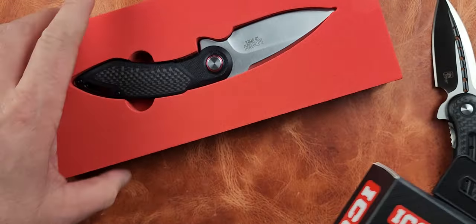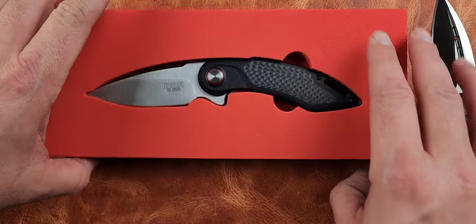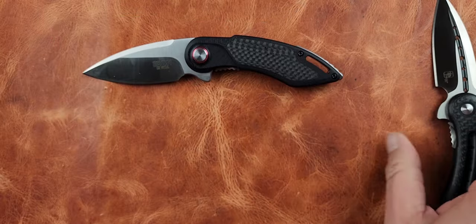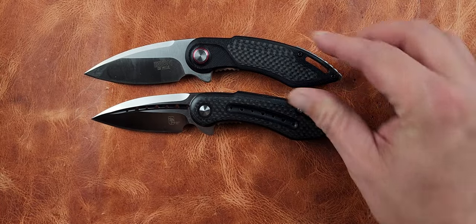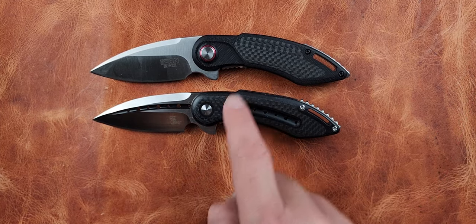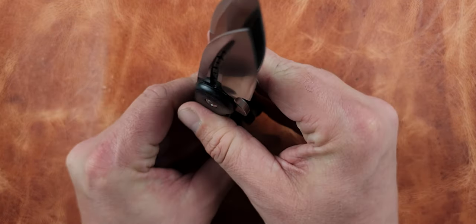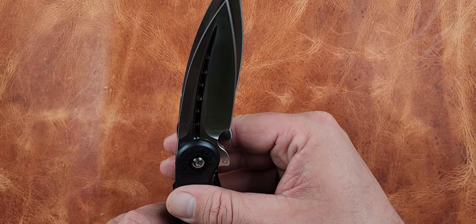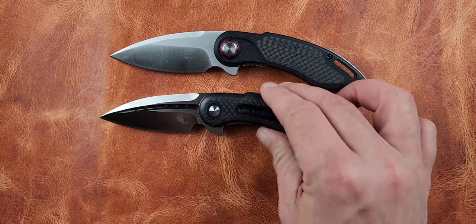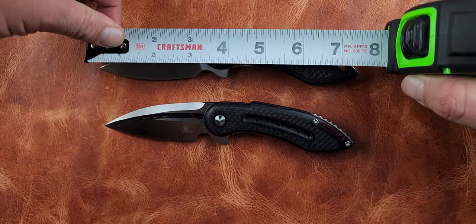It's a tight fit in the packaging but it's a much better experience than a blister pack. We can definitely see the similarities, but this knife is longer by about a tenth of an inch on the blade, which actually makes a big difference. Lined up butt to butt it was about a half inch overall difference.